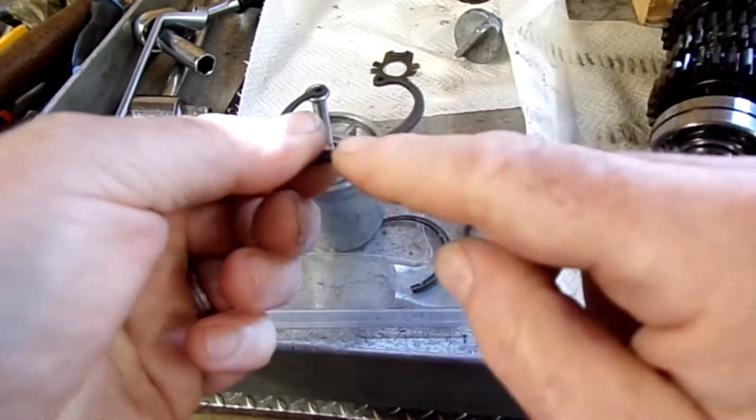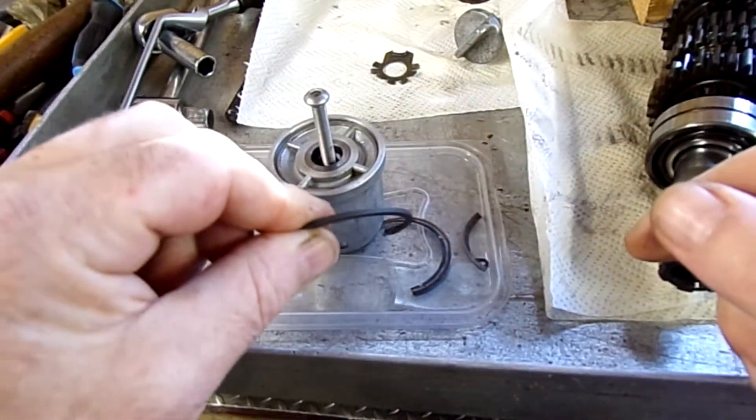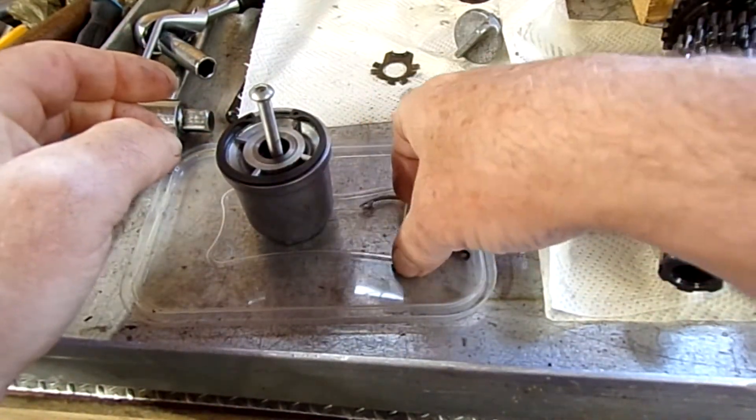I think I'll just try it on the belt sander, or the grinder, and see if I can get a chamfer on that edge and hopefully get it to fit.